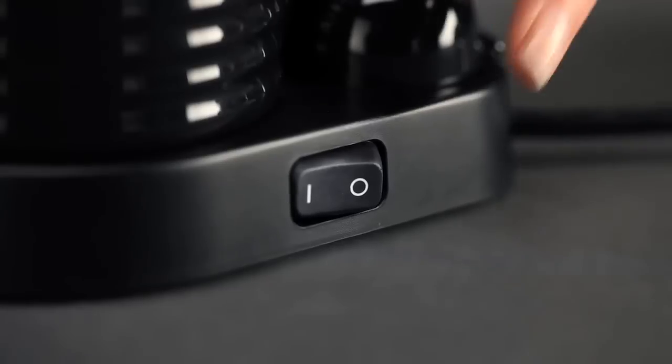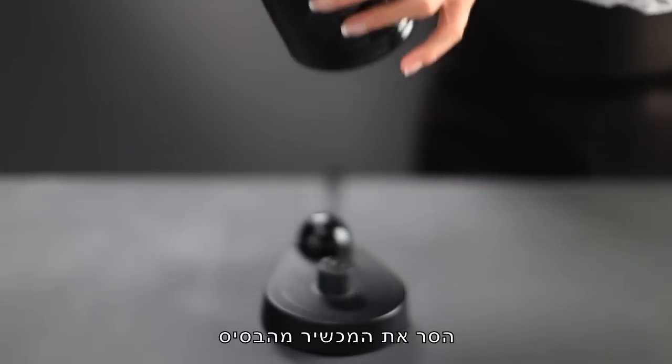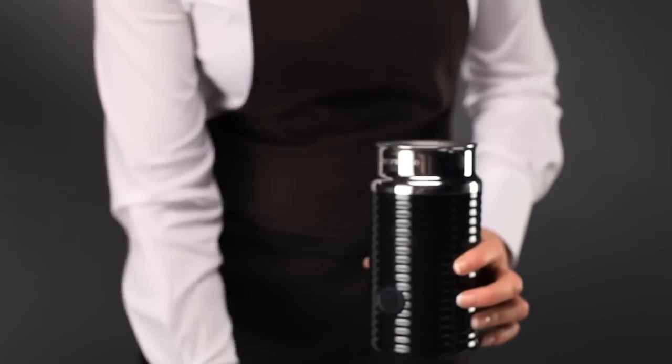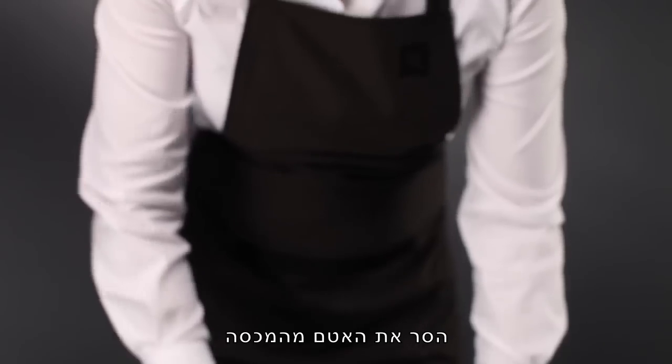For this, switch off at the base with the main switch. Remove from the base. Detach the whisk. Remove the seal from the lid.